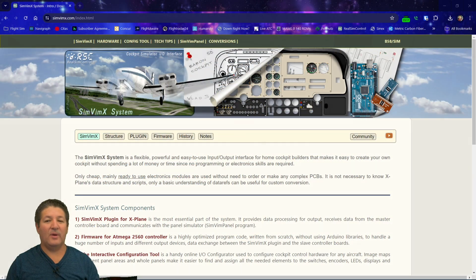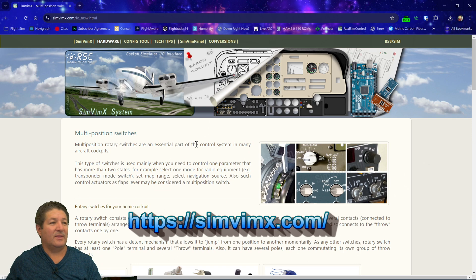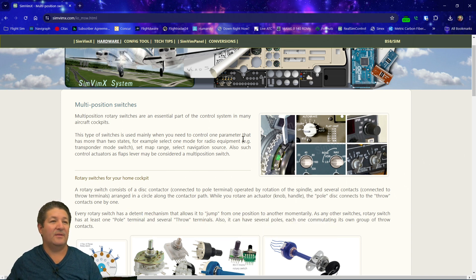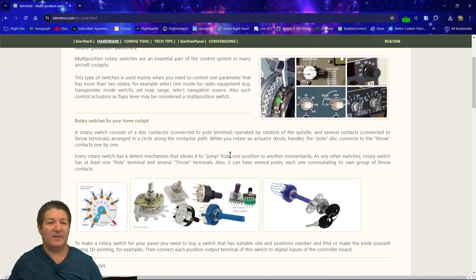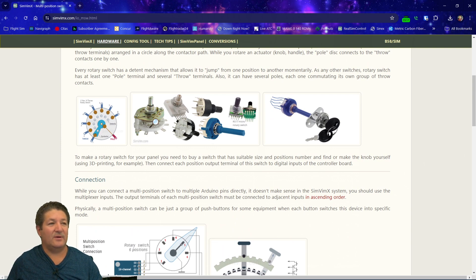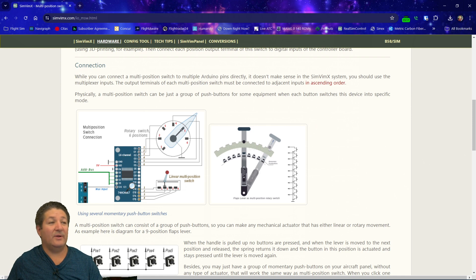Let's go over to the website real quick. We're going to go to the hardware section and then to rotary switches. As I always tell you, I highly recommend that you come to the website and read everything there is regarding the particular kind of component you're planning to use or connect, so you can learn everything about it — things that I might miss during my explanation. As you can see, they show all kinds of different switches and the wiring.